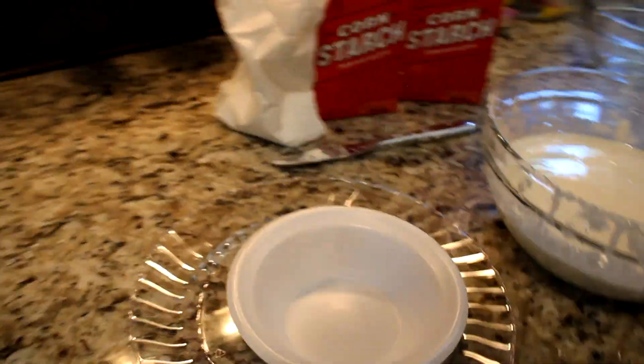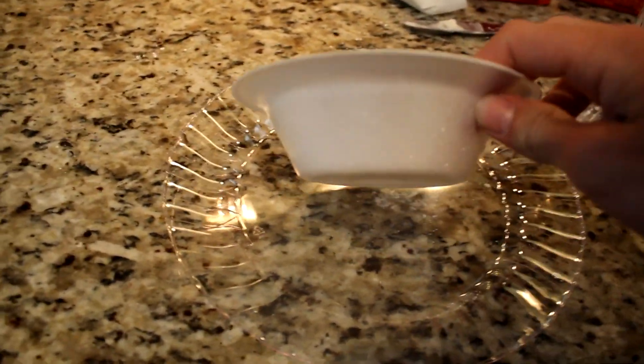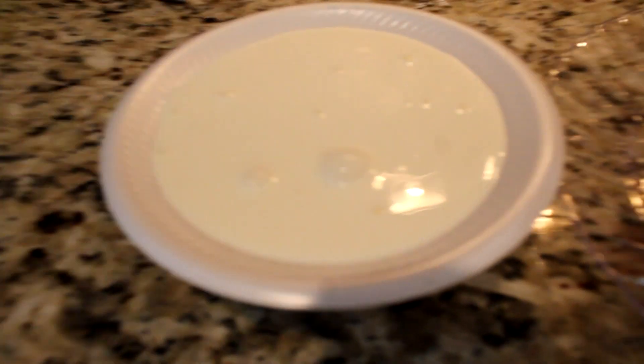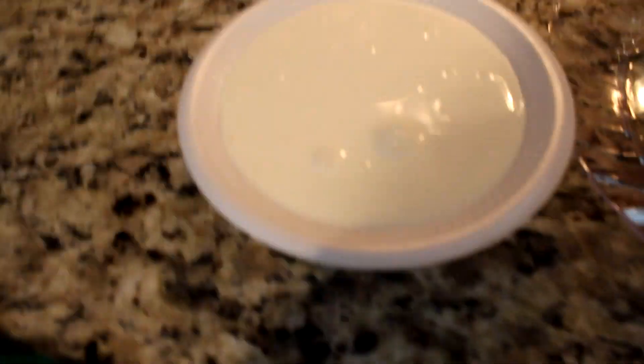We're gonna cut it on a couple different things. We're gonna cut it into a little styrofoam bowl and a plastic plate. This one's a little deeper, so the blade will have more oobleck to go through, and this one's wider, obviously, because it's a plate, so it'll have more surface area to try to stop it. We've filled this bowl up to the very top, basically. Now we're gonna add some food coloring to it.